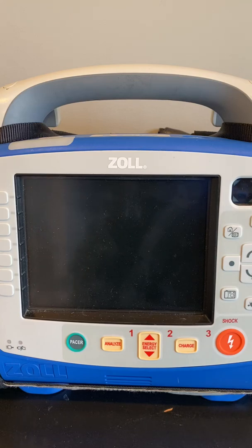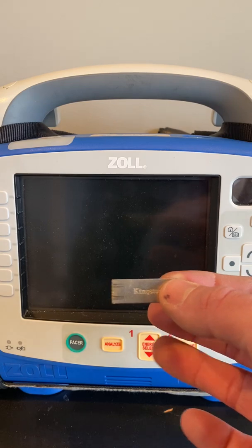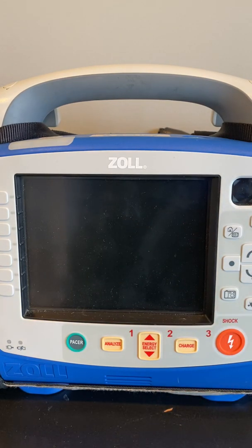Now that our ZOL X-Series is assembled correctly, the next step is to configure it properly. Work with your local sales rep to develop a configuration file that's consistent with the protocols that you operate under. Those configurations can be copied to a USB stick and duplicated on all the monitors within your department.